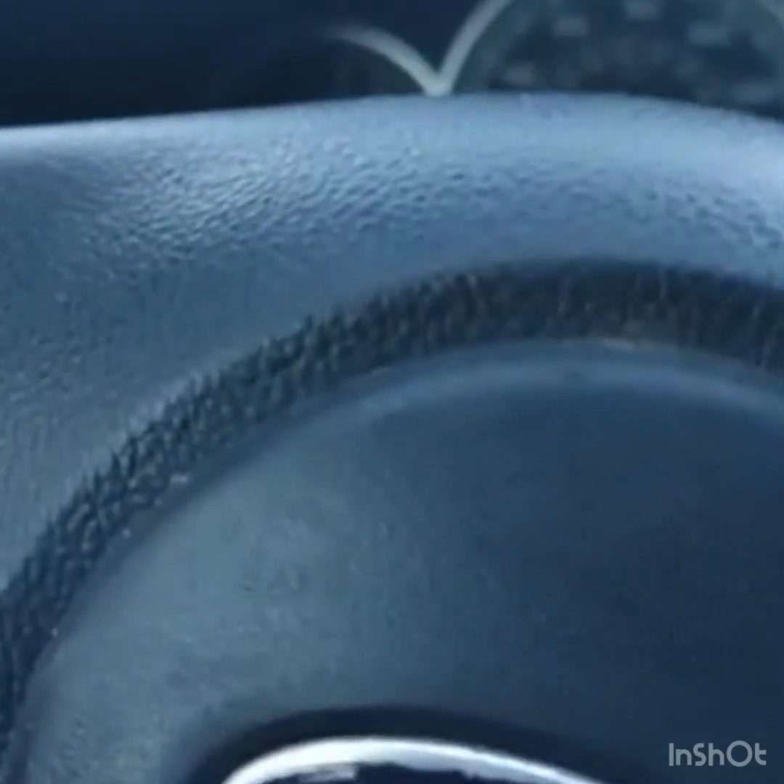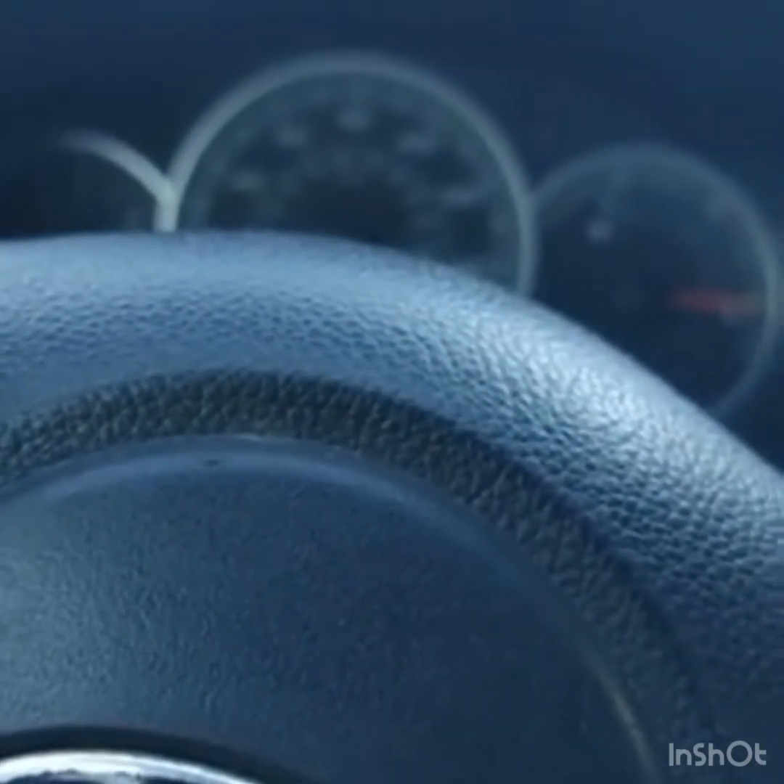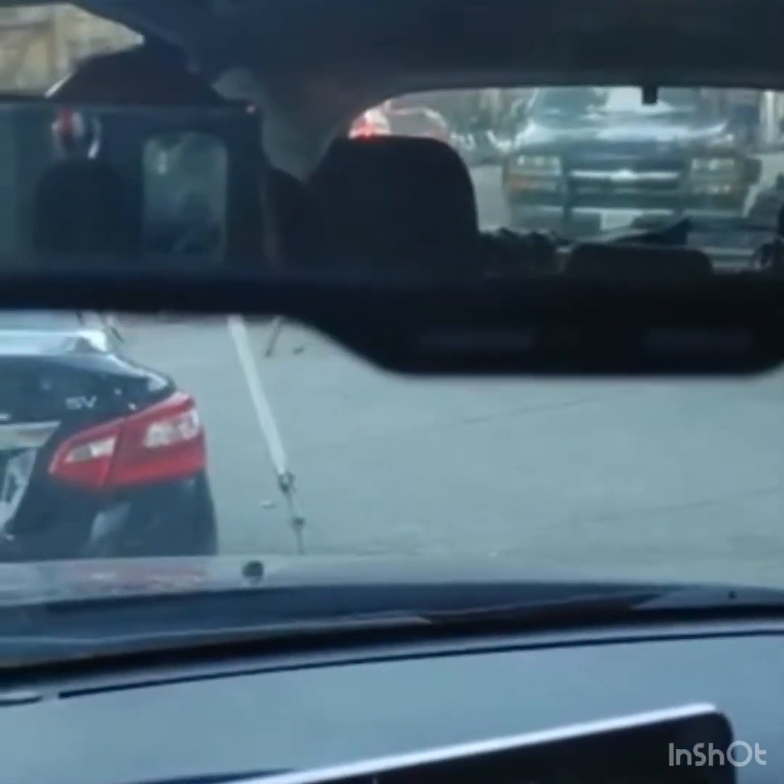That's how you adjust your side view mirrors — right and left. For the rear view mirror, you tilt it by hand on most cars. You want to see the entire rear windshield — top, bottom, and both sides — in a quick glance. You don't want to see only half of the rear view. Then of course put your seatbelt on.